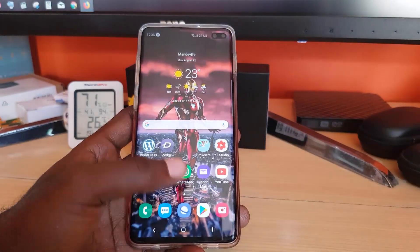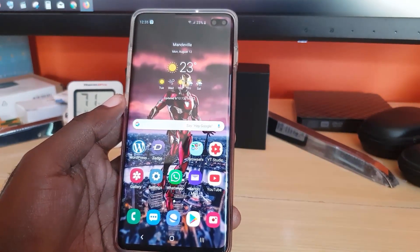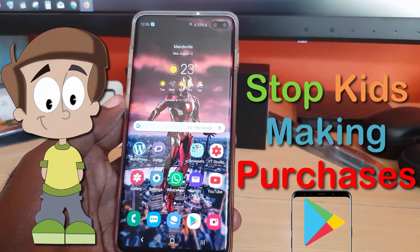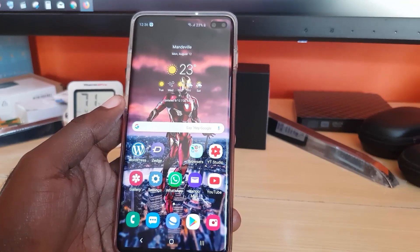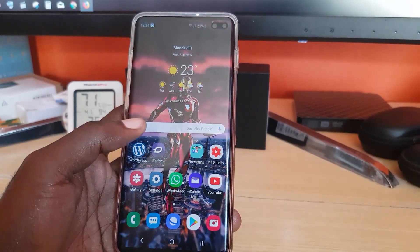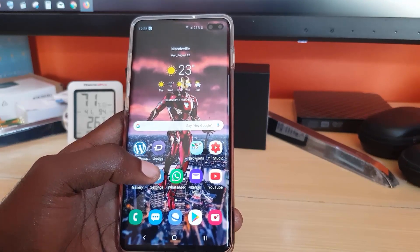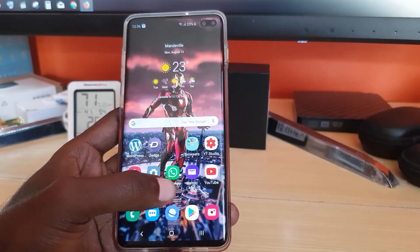Hey guys, Ricardo here, welcome to another blog tech tips. This tutorial is how to stop your kids from making purchases on Android. This can work on any Android device or Samsung Galaxy device. Kids will play with your phone and rack up a high bill in either the Google Play Store or the Galaxy Store.